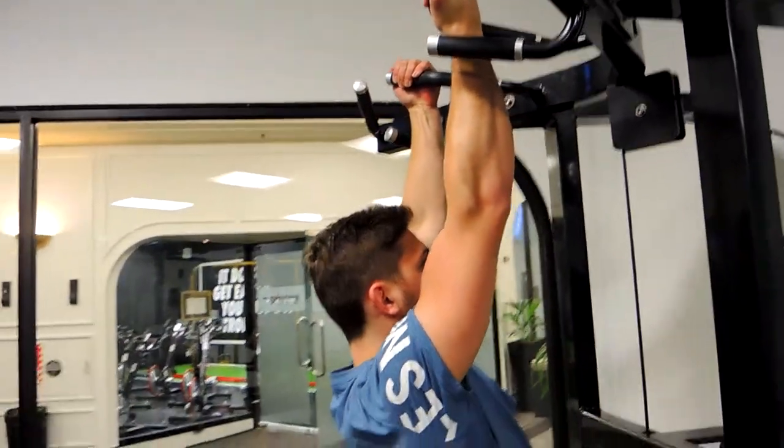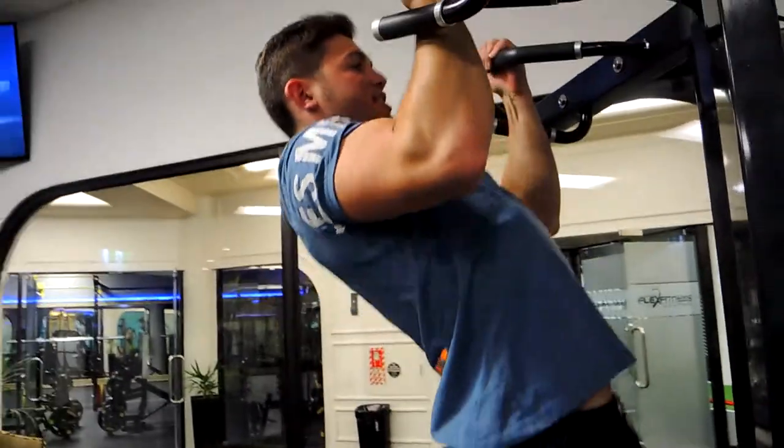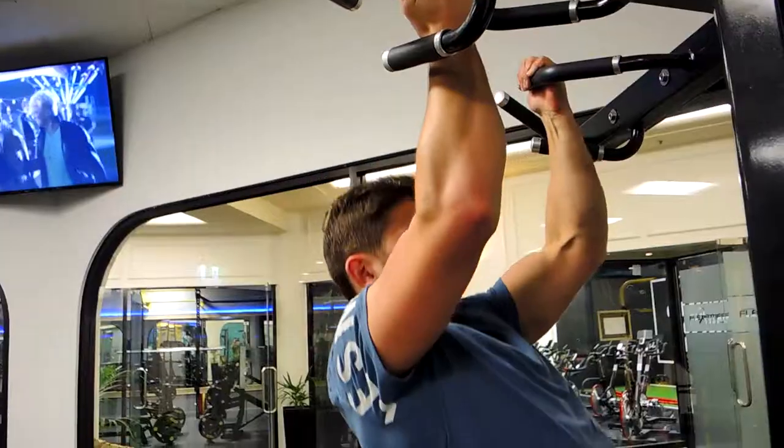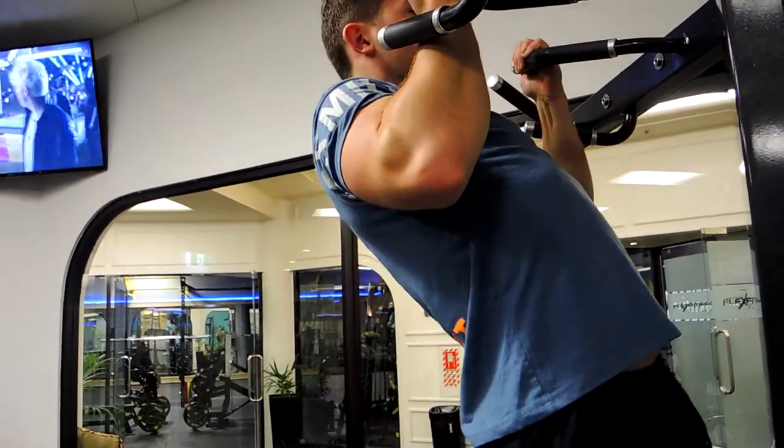Come down to almost lockout at the bottom — just not quite, with a slight micro bend in the elbow. Pull that chest up, keeping your shoulders down so they're not rising up, then control down and repeat. Those are the underhand chin-ups.